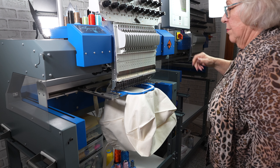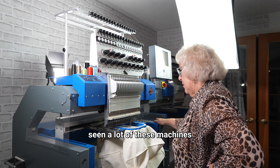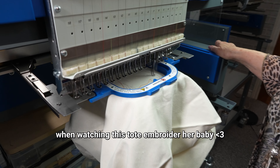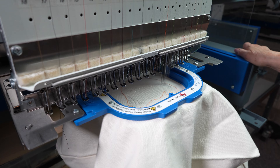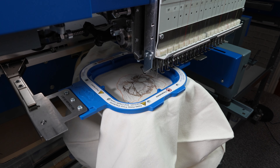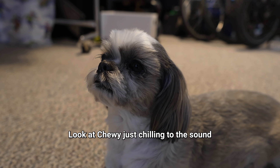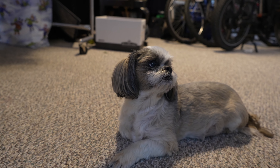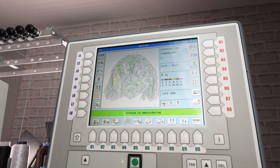Now it's time to embroider. Oma hasn't seen a lot of these machines embroider since she retired, so she was pretty mesmerized watching this tote embroider her baby. Look at Chewy just chilling to the sound of the embroidery machine.